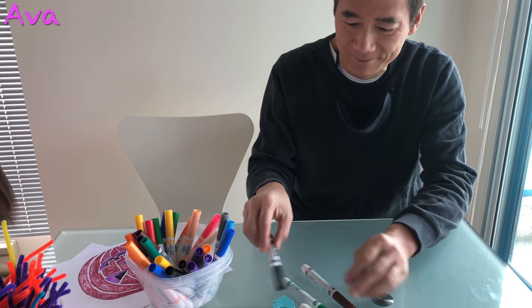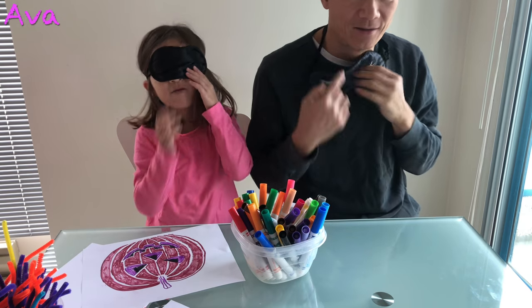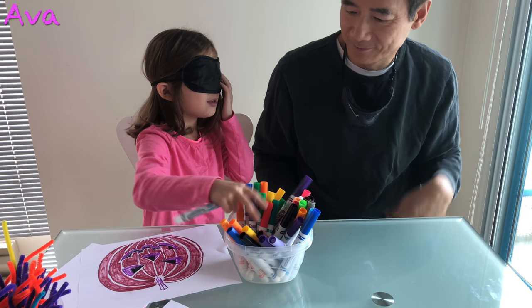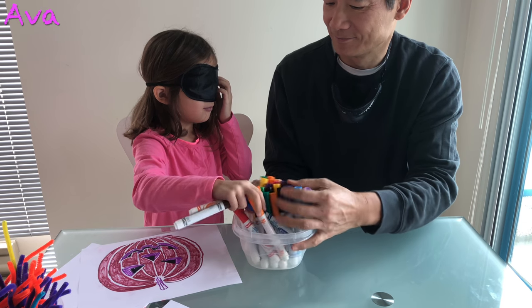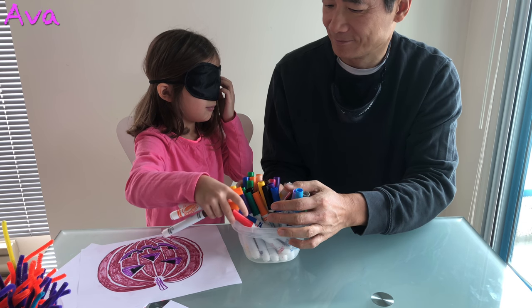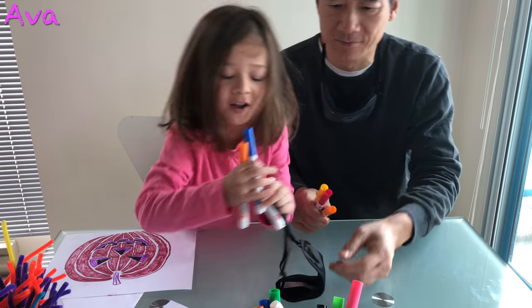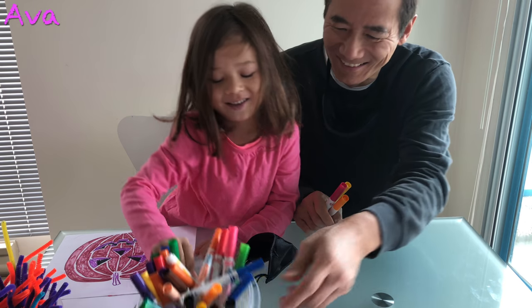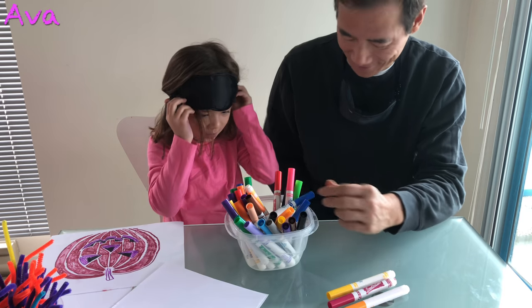I want both because I'm going to mix them up for me. Keep mixing them up. I actually want to try again. That's your orange.